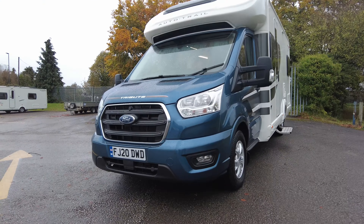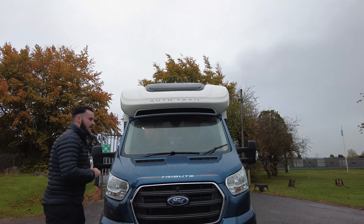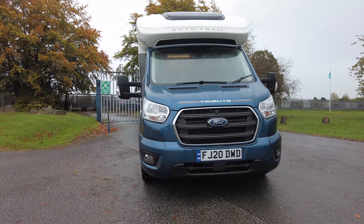As you can tell from the front, it's a 20 plate with a really, really nice blue cab. It really looks so smart, I must say.